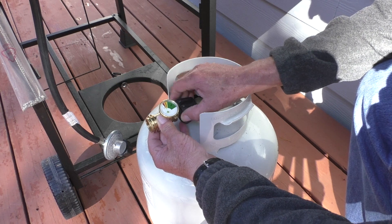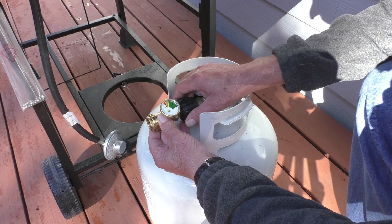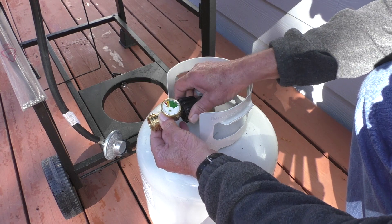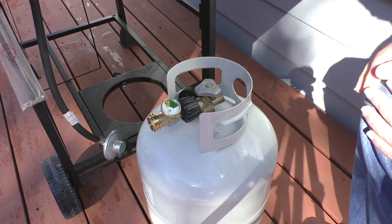According to the instructions, the gauge needs to be installed in a vertical position with a tilt to the gauge so that if it gets wet the moisture will run off the face of the dial.